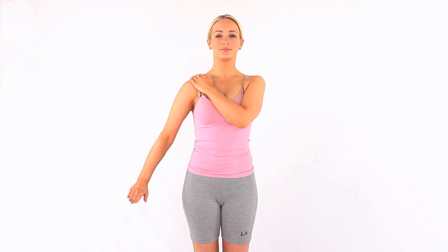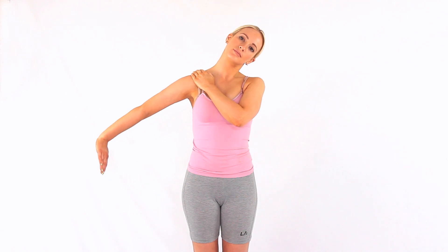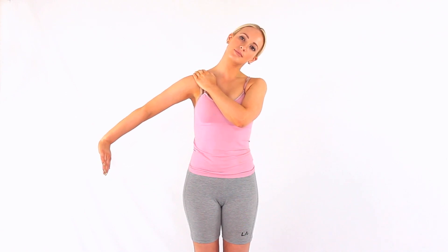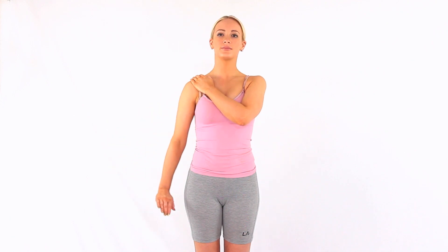Stand tall with good posture and hang your affected arm by your side. Place your non-affected hand over your opposite shoulder to hold it down. Turn your shoulder inwards and bend your wrist back with your fingers pointing away from you. You should feel some tension in the arm.